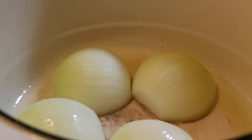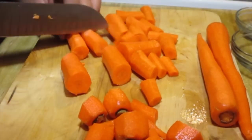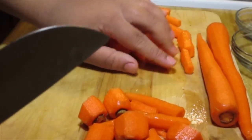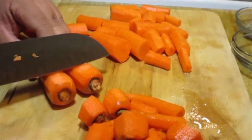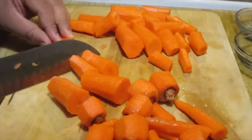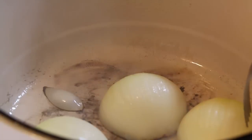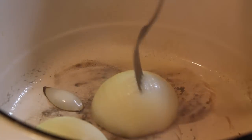It starts with four onion halves that you're going to brown in a Dutch oven over medium-high heat. You're also going to chop up some carrots. Preheat your oven to 275 degrees as well — you're going to bake this at the end. We'll just take out the onions that have been browning for a good three to five minutes or so.